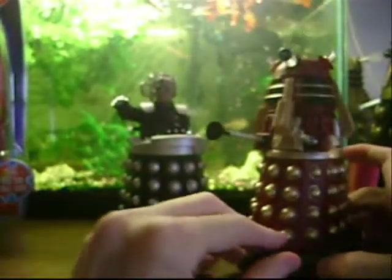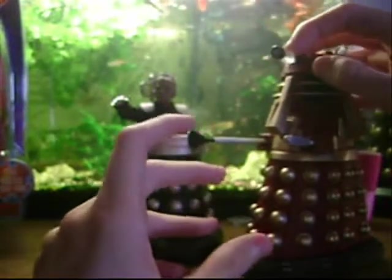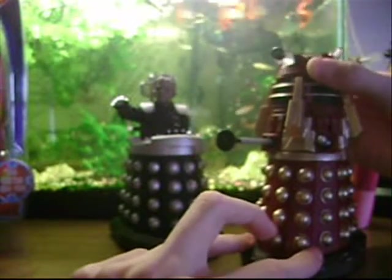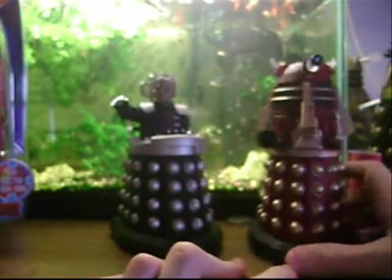Overall I give the Supreme Dalek a 10 out of 10, just like the Crucible Dalek, because it's great — there's nothing wrong with it at all.